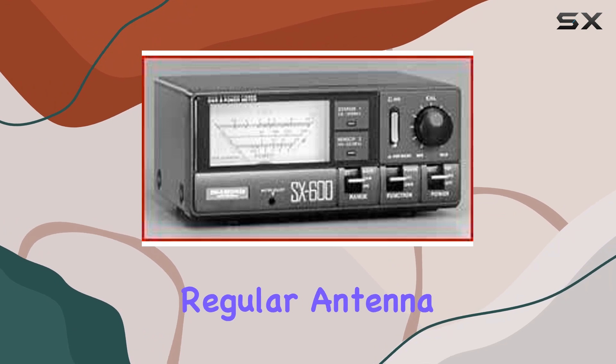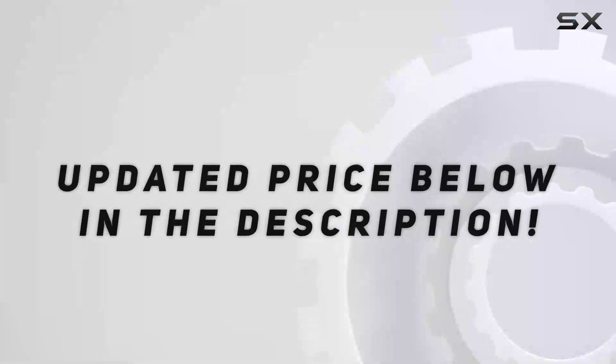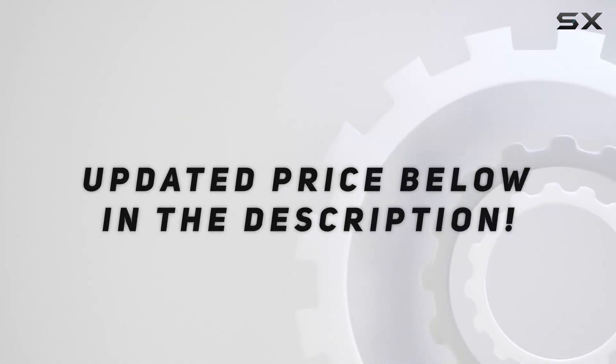For anyone involved in regular antenna setup and maintenance, the reliability of the SX600 is a key asset. Check out the video description for an updated price.